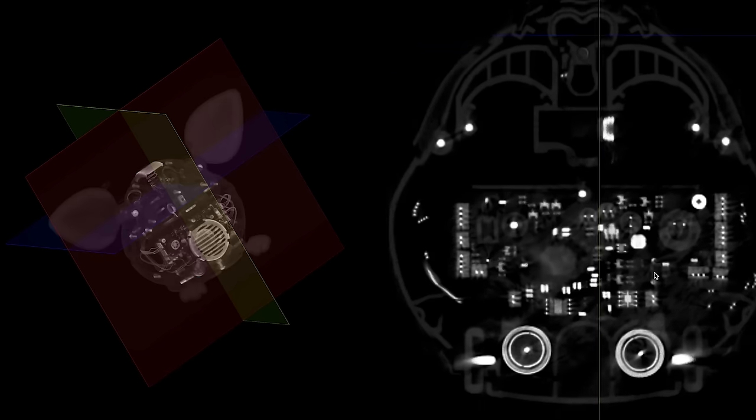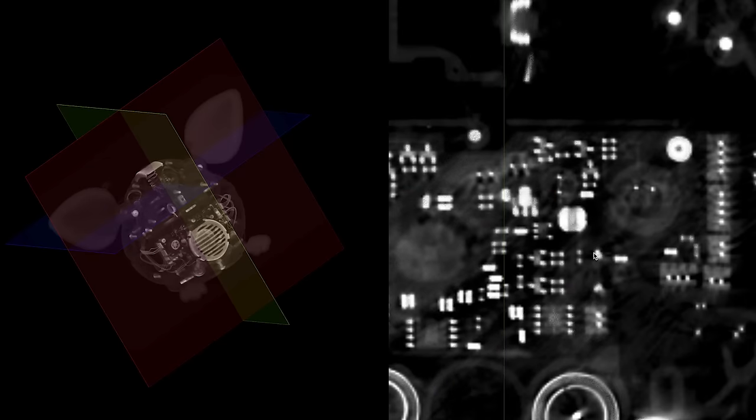Looking at the circuit board in the CT scan, we can see the chips and the epoxy blob. Zooming in, you can see traces going into it. There's a little square in the middle of the blob — that's probably the die. It's tiny.